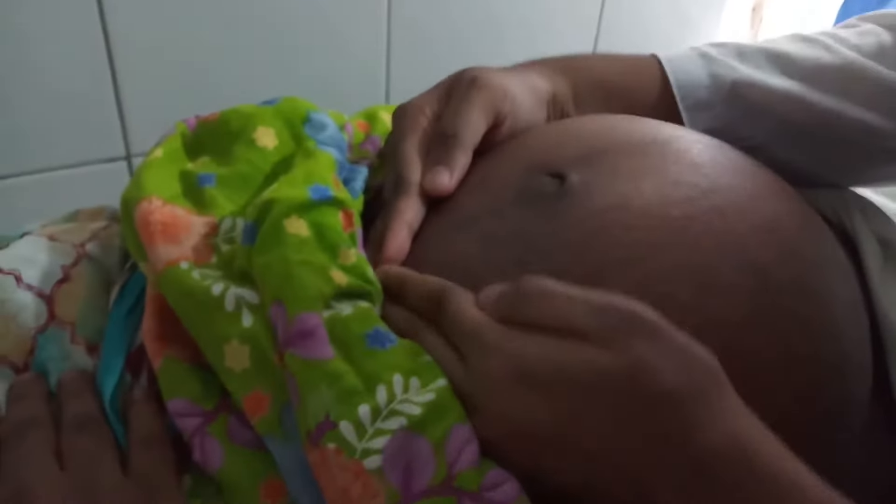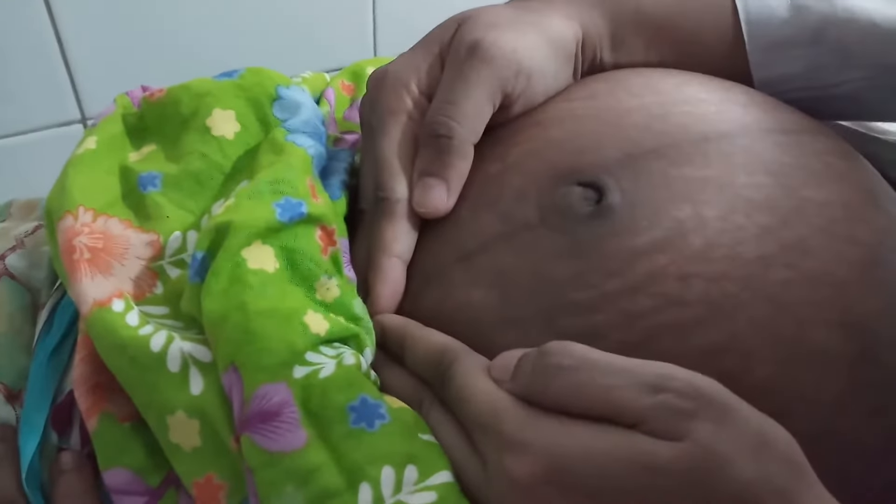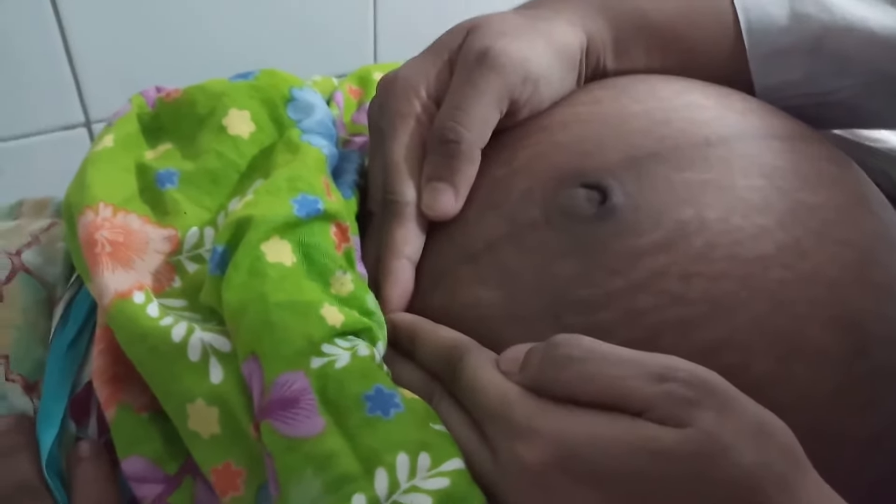Then, fundal grip. Fundal grip is examined by the ulnar border and palm of both hands. Here, a broad, irregular, soft mass is felt, which seems to be the breech — the buttocks of the fetus.